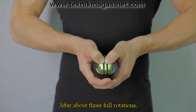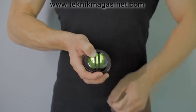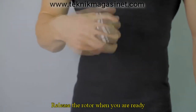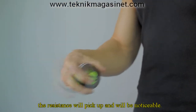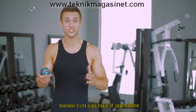After about three full rotations, the spinner will be fully wound and ready for you to let go. Grasp the ball with your preferred hand while still holding the rotor down with your thumb. Release the rotor when you are ready, and begin rotating the ball in circular motions. When you are in sync with the spinner rotor, the resistance will pick up and will be noticeable.